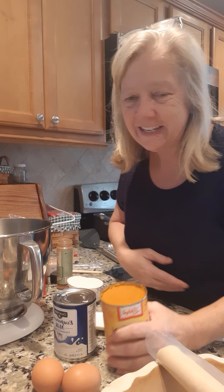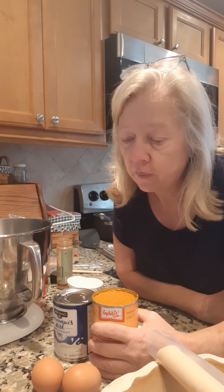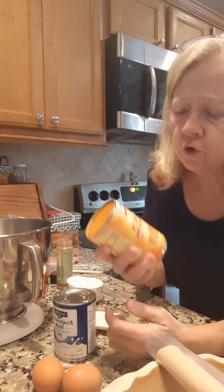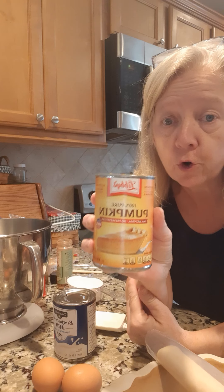Good morning everybody! Guess everybody's getting ready for Thanksgiving. Thought we would go ahead and make a pumpkin pie today. To do that we're gonna use a can of Libby's 100% pure pumpkin.